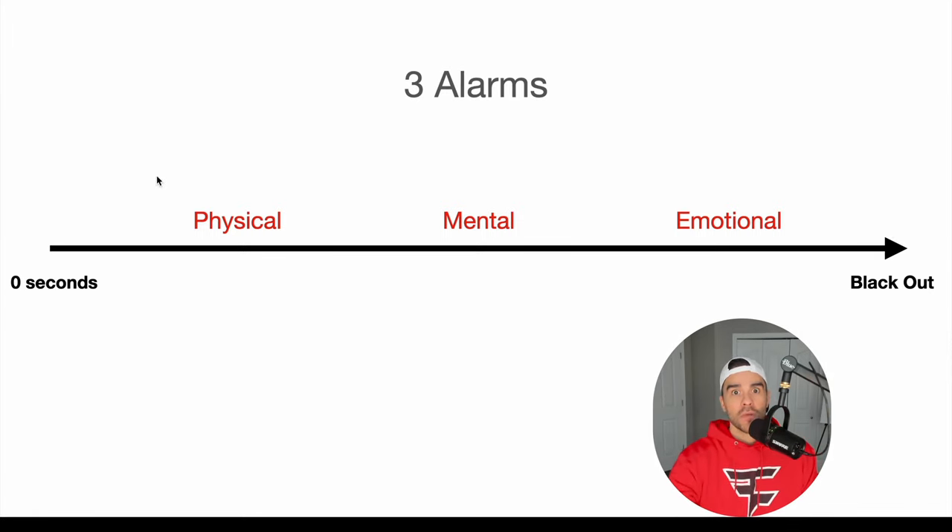Along the way, you have alarms that go off to let you know that your oxygen is being depleted. First is physical tightness of the chest. Diaphragmatic contractions is a big one. Most people can't even hold their breath long enough to get those contractions because they don't have the physical requirements. The next is mental — and these things trigger each other. The physical alarms will set off the mental, the mental will set off the emotional.